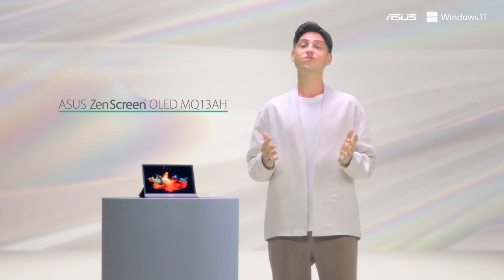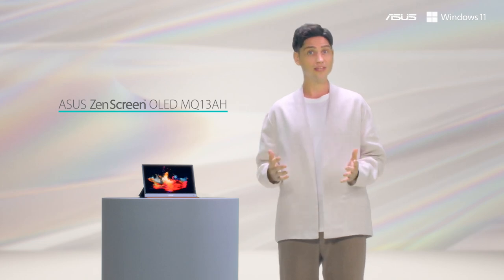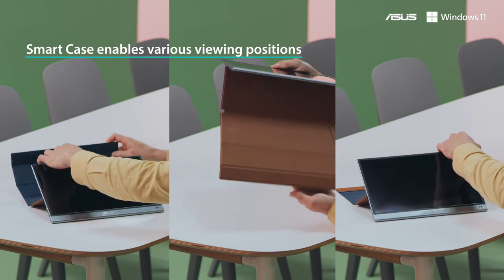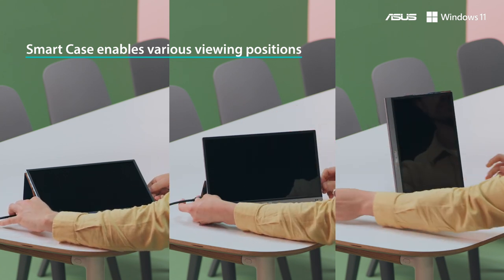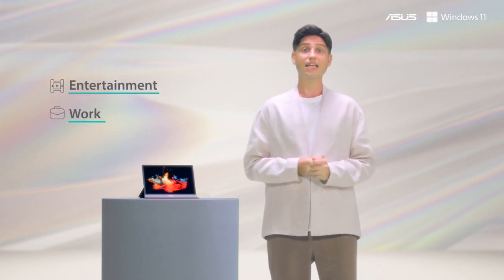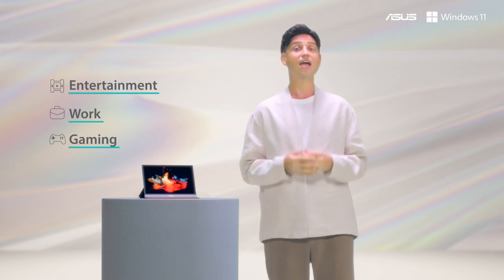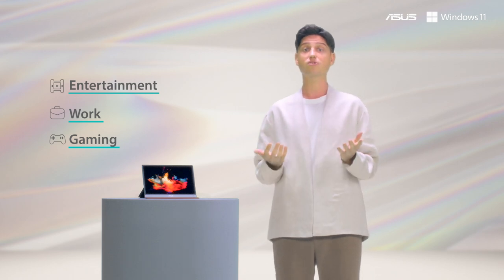The ZenScreen OLED MQ13AH is the world's first portable 13-inch monitor with an OLED display. It comes with our magnetic ASUS smart case that protects the display from scratches and lint and folds into a stand, so you can prop up the ZenScreen OLED in portrait or landscape mode, giving you a lot of flexibility even when you're on the go. With its super slim and light chassis, rich connectivity options, and exceptional visuals, the ZenScreen OLED MQ13AH is the perfect companion for any mobile device, allowing you to enjoy movies and videos in a cafe or work more efficiently on set.